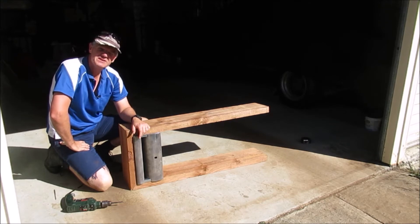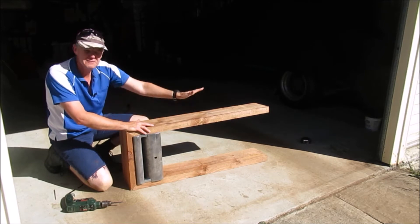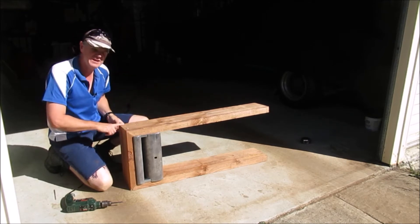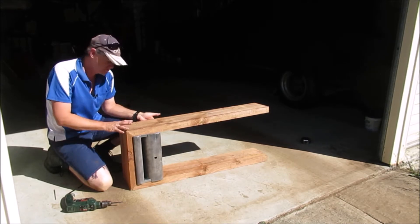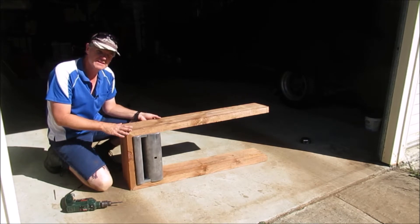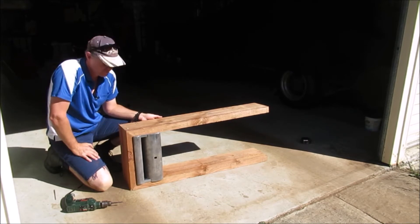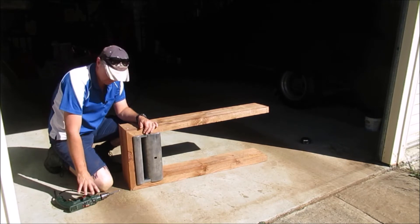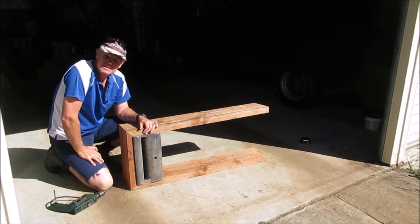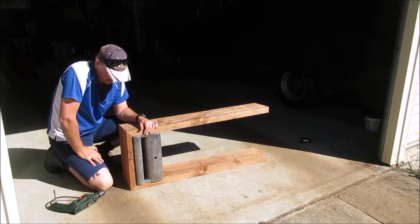We'll learn to just stop at times, walk away and come back later, because when you rush you make mistakes. As you can probably see here it goes off on an angle, and that's because this joint is pretty terrible to be honest — I'm not happy with it. So I'm going to remove these two screws, try and square it back up, level it, drill a new hole and reinsert it. The batteries are flat for the battery drills so they're on charge, so we'll go back to corded.